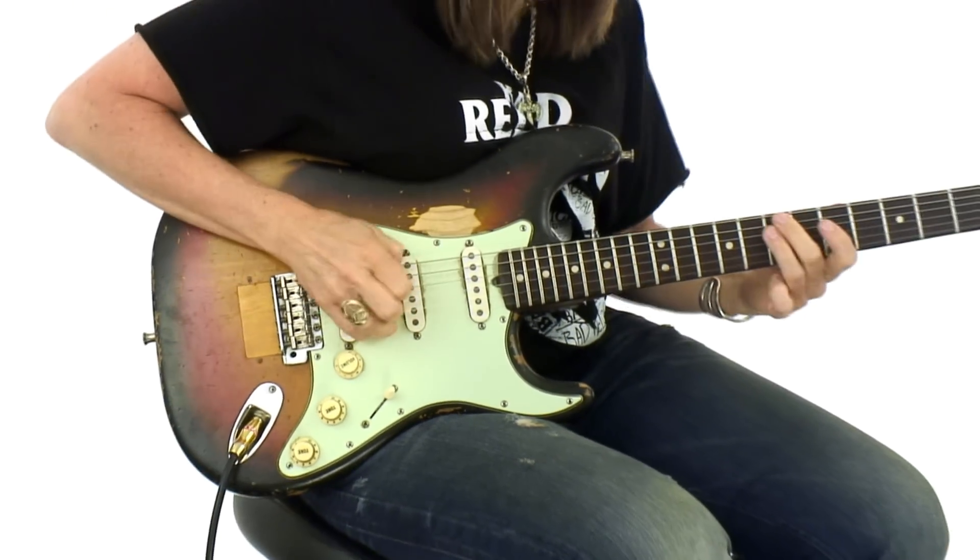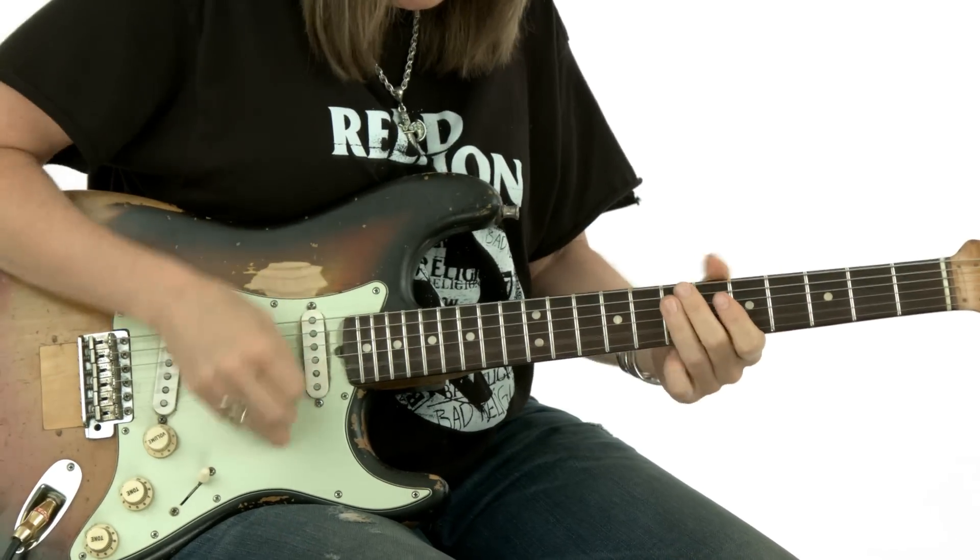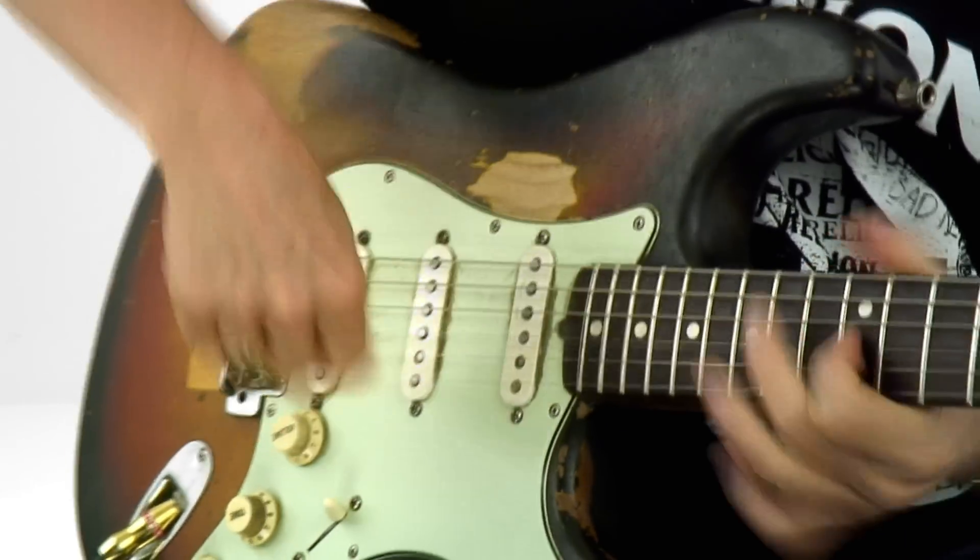I've taught almost as long as I've played. I'm passionate about teaching, about sharing what it is that I've learned. As an artist, as a player, this guitar is an instrument, it's also a tool, it's a form of self-expression.